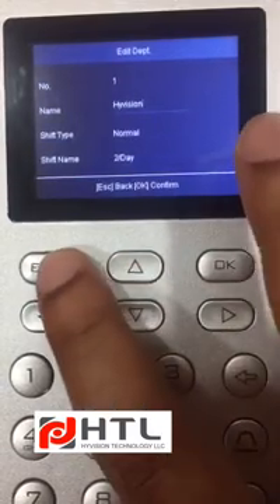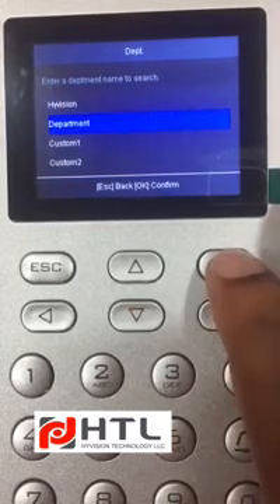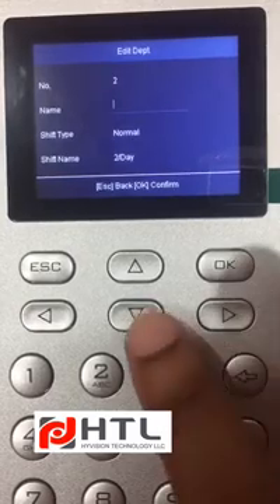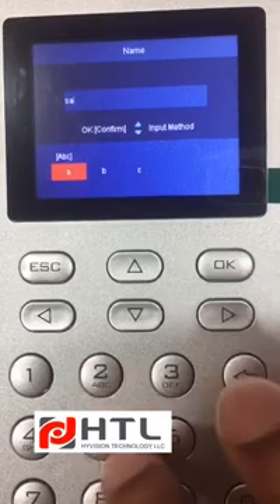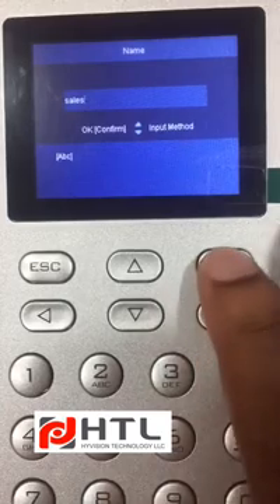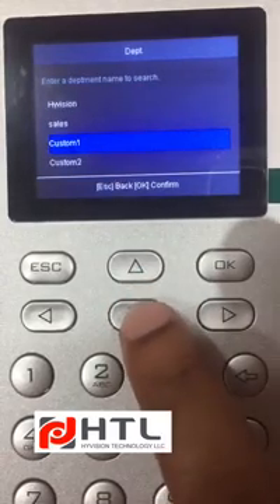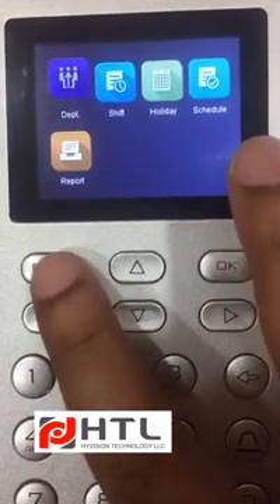You don't have to do any changes over here. Here you can create a department. I will create a department called Sales. I will click on OK and it will save. You can create multiple departments as much as you want. I will click on Escape.